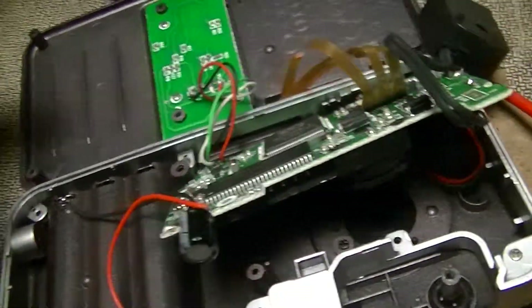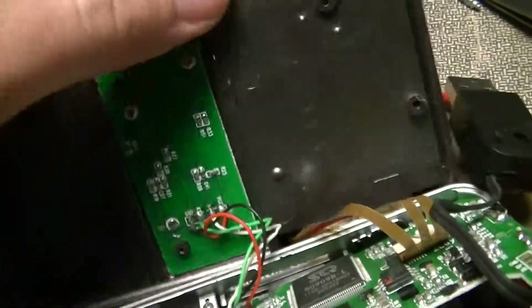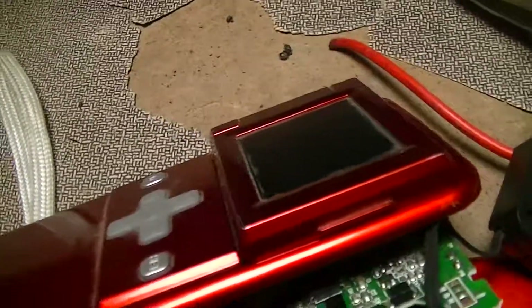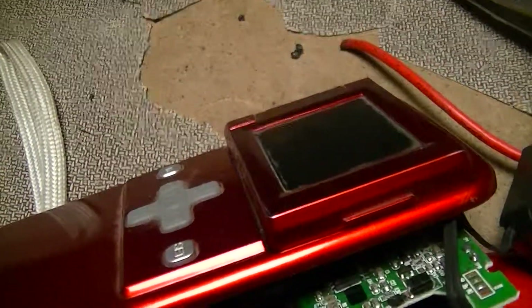Not much else. I wasn't able to non-destructively open the liquid crystal display, but it's almost certainly just a fairly cheap thin film transistor display — nothing super interesting.